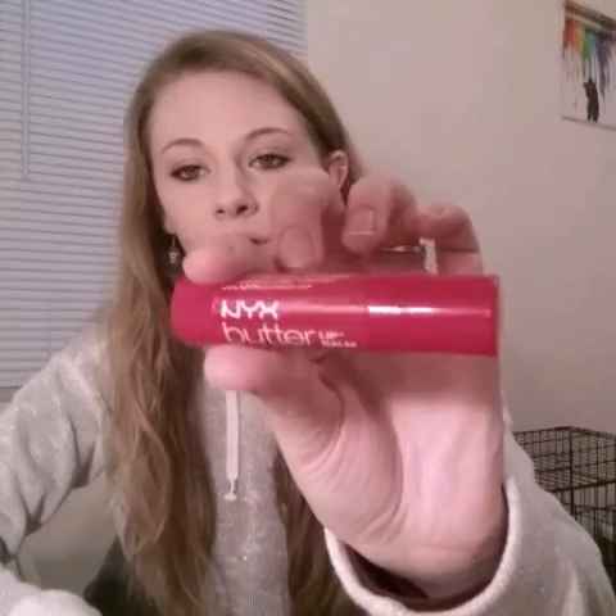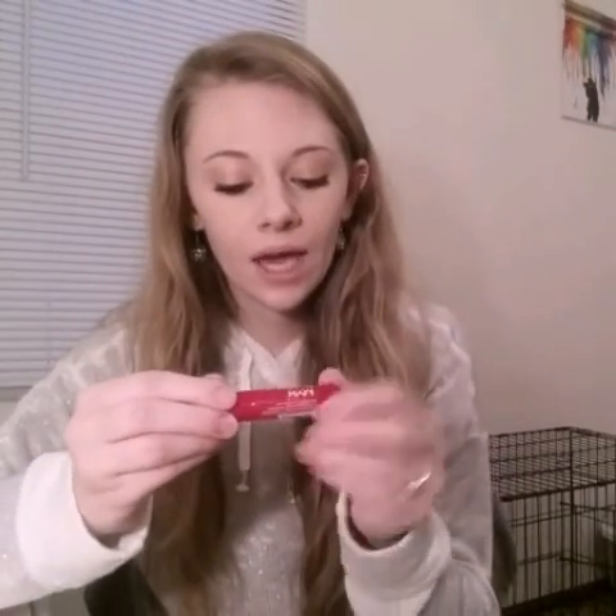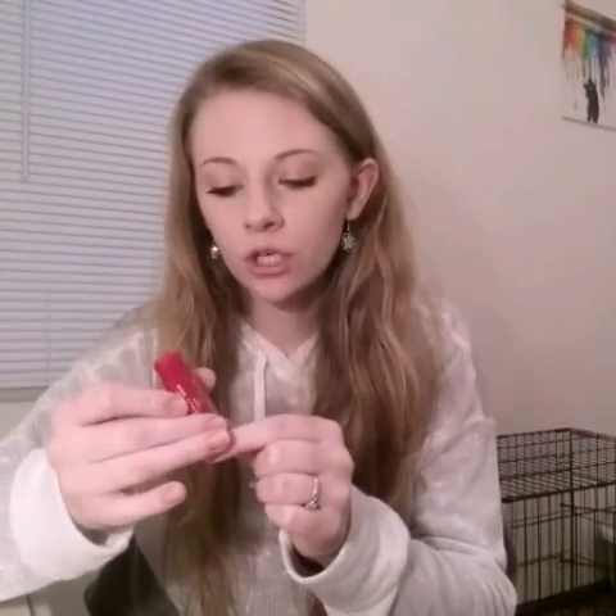The last thing I got in my Ipsy bag was the NYX Butter Lip Balm in the color Red Velvet. It's really pretty and it's tinted for sure. It looks more like pink than red, but that's okay — I still like it anyway.